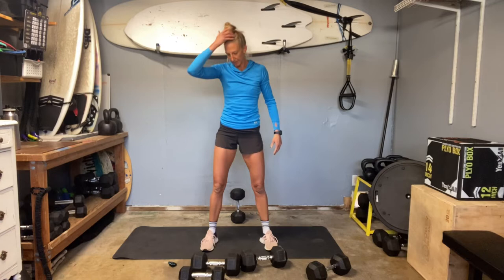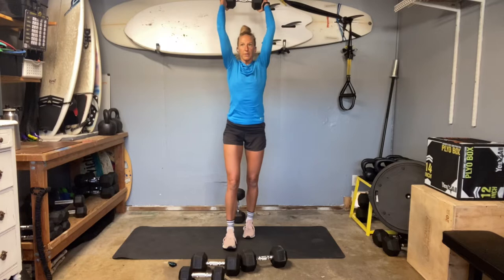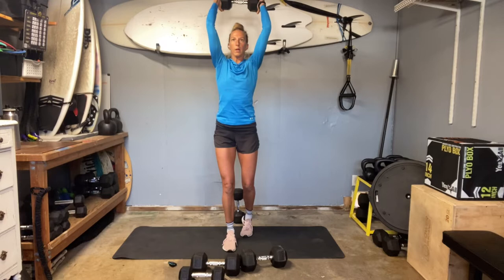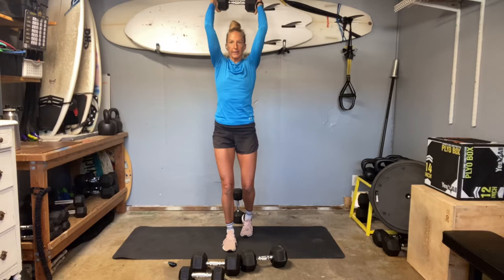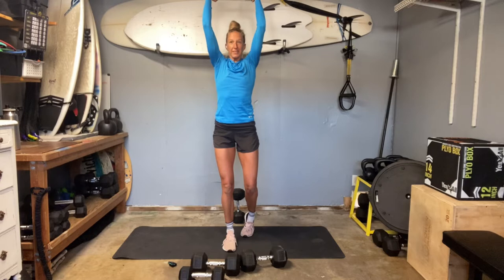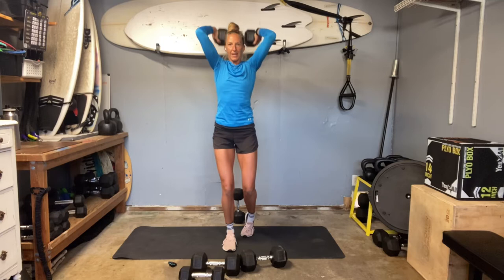Triceps — let's see if I can stick to my 25 here. Slow down, press up, squeeze those elbows in. When you slow down, you can really connect. Should be getting the shakes. You can really take the time to feel those triceps lengthen, lengthen. Contract. Lengthen. Contract.